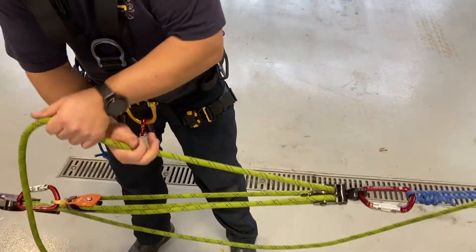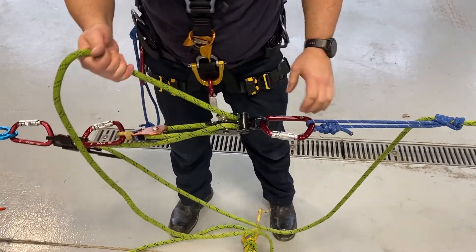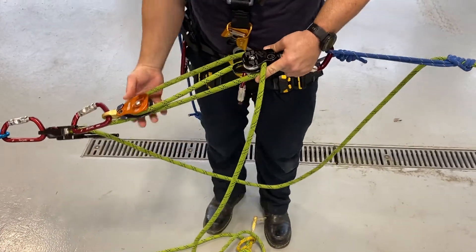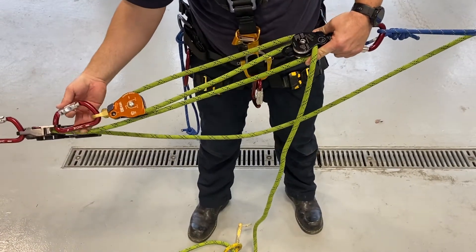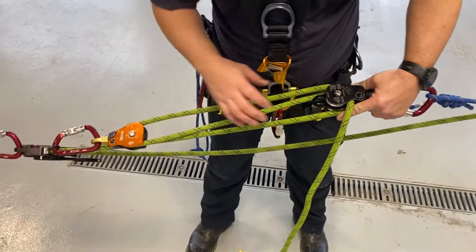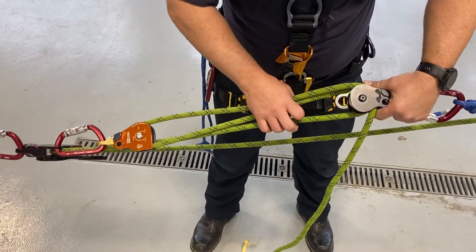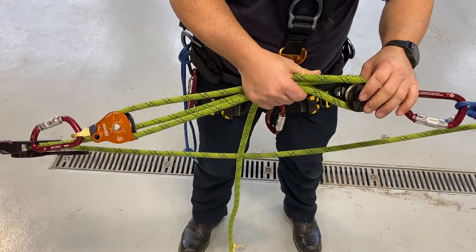We can haul on a five-to-one mechanical advantage just like so. We take our three-to-one pulley, bring it back, clip it into the becket of our clutch — make sure the gate is oriented out of the way — and then as we bend that in half we create two bights, so we can then load into our double sheave pulley.